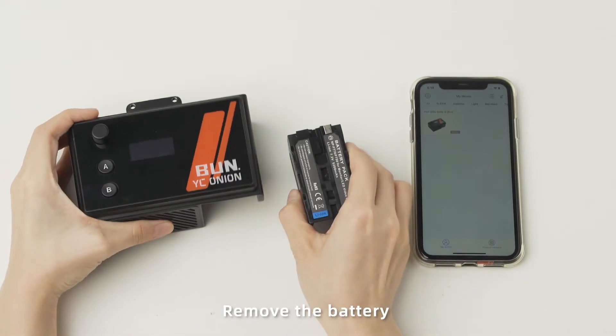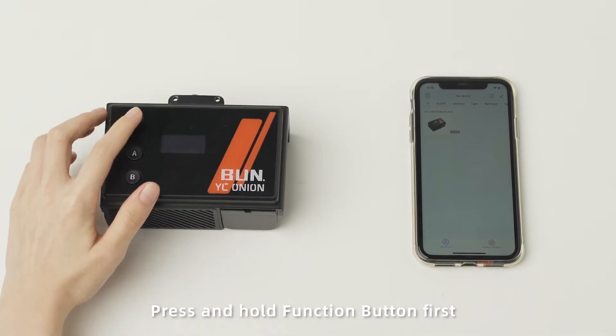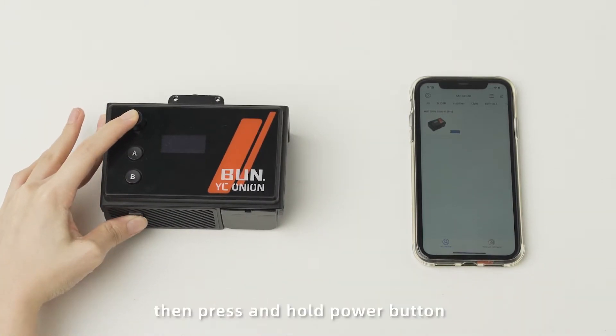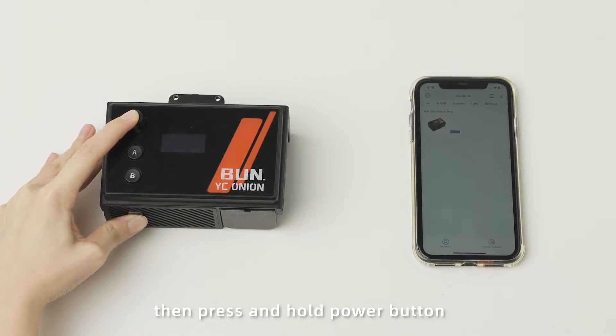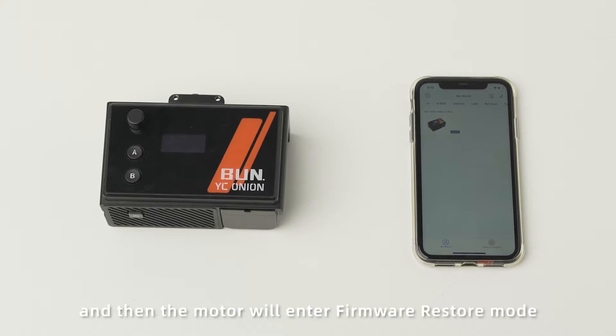Remove the battery, wait for one second, and put the battery back on. Press and hold the function button first, then press and hold the power button. Hold these two buttons together for 5 seconds and the Moto will enter firmware restore mode.